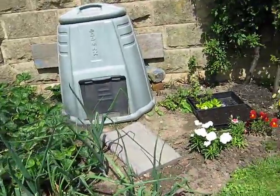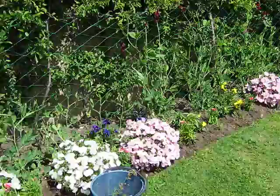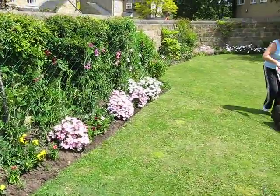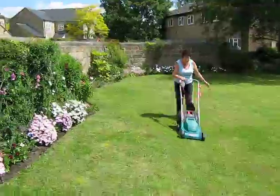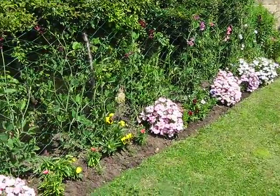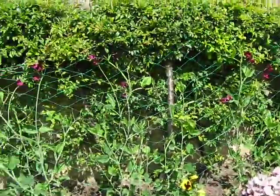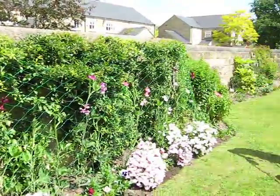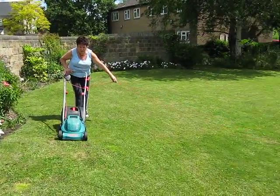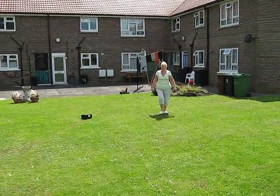This is Christine's patch here, with a little bit of power, and there she is doing a bit of grass, some of the little pinks here, and then they're doing a bit of work. Thank you. Thank you.